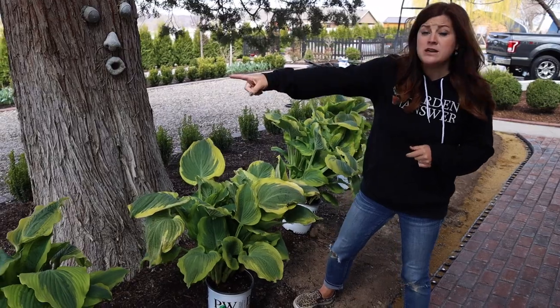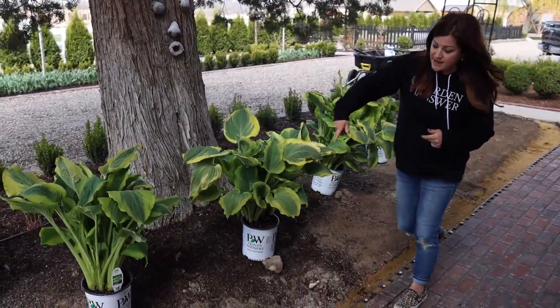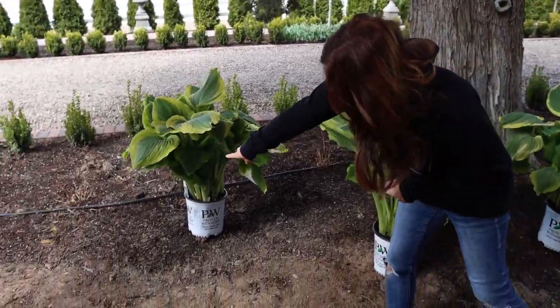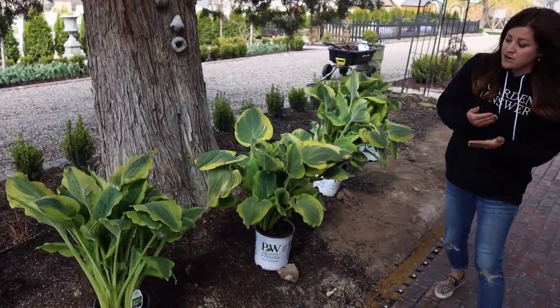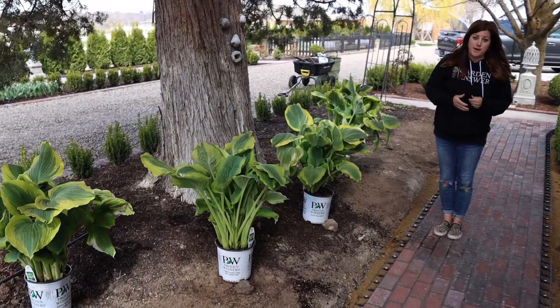Today I'll be running some drip right around the backside of these hostas. I'm going to be tacking into that drip tube right back there, and I really want to direct the water right to their root balls. So I'm going to be using the solid black tubing with the emitters punched in.